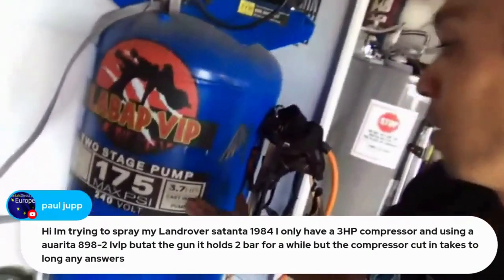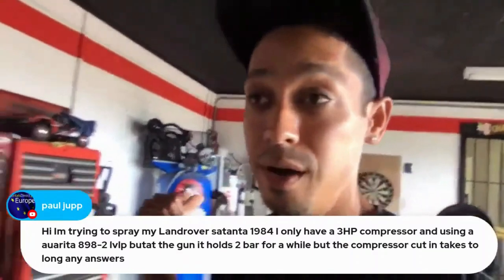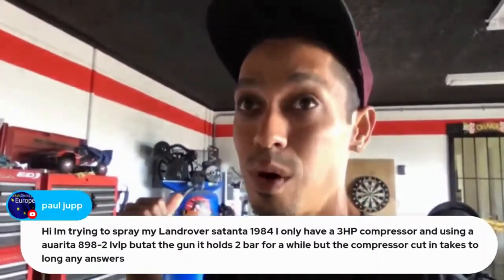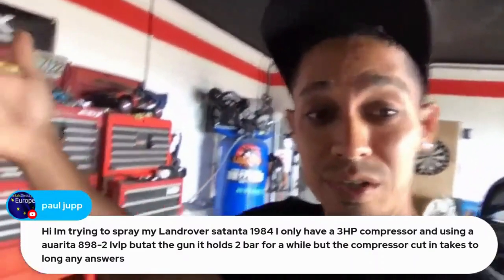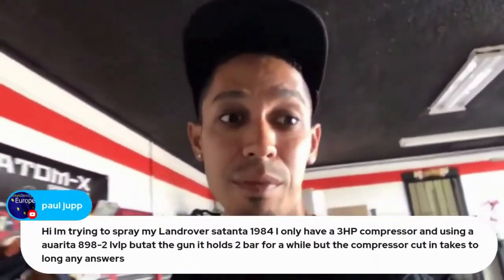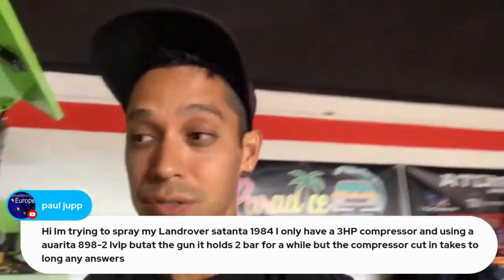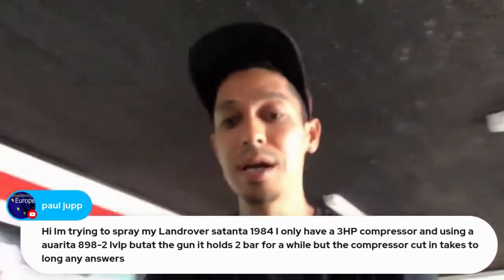My current setup is a 3.7 horsepower Bel-Air compressor from Lowe's — I paid about $600 to $700 for it. The one in Texas was 5 horsepower, but this one is much better, much quieter. Best 60-gallon compressor I've ever had.